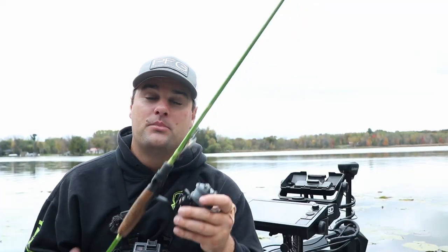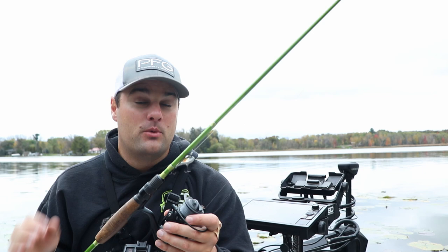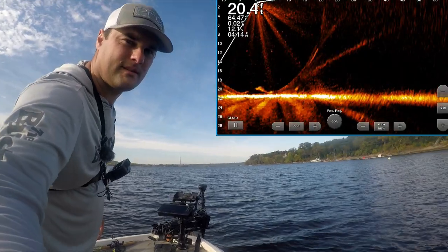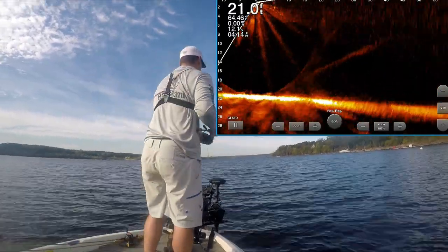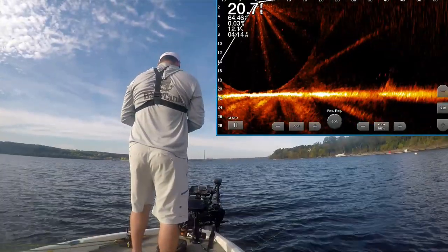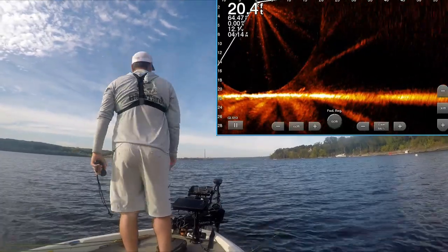You can cast these out, rip them back to the boat, and cover a ton of water. But you can also vertically jig these with a small, subtle rocking approach — super subtle to create a reaction bite. When they do bite it in the fall, as you're going to see, they absolutely hammer it. I'm out here barefoot and it looks warm because it is warm — this feels like a cool summer day, not a mid-October day.